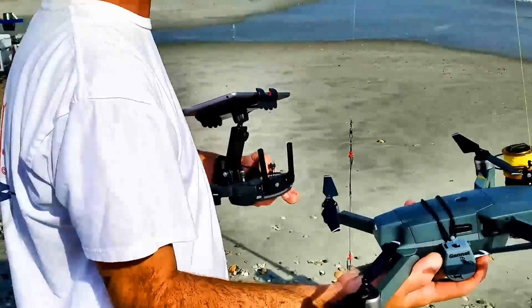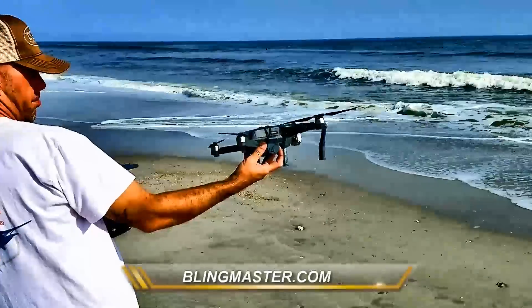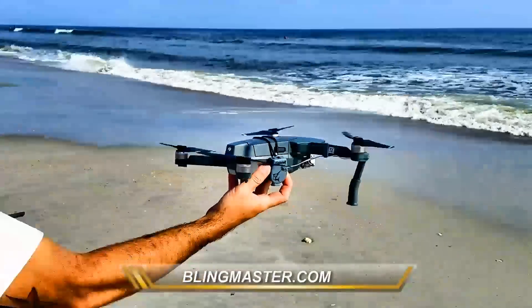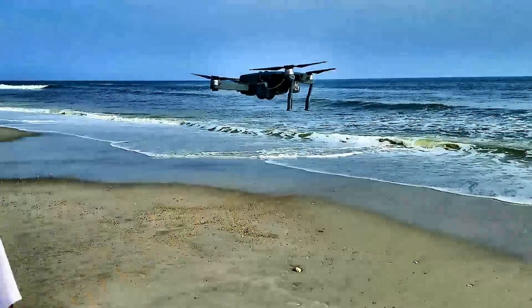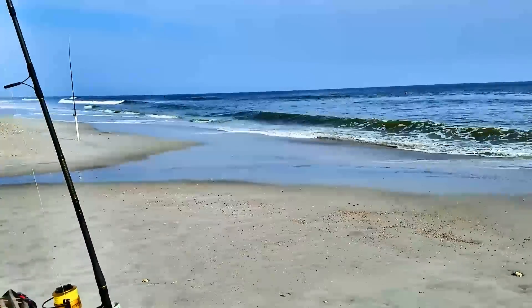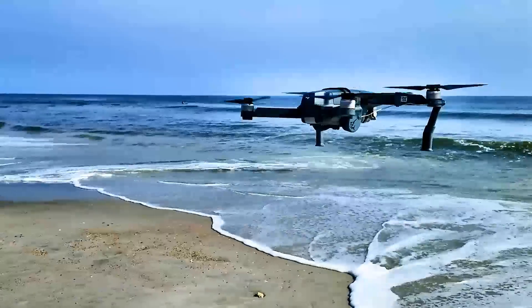All right, we're good — take it out just a little bit, let's fire it up. Drone's alive, we're hovering. Come right over here, we can put the bait on. Fixing to hook up the bait.